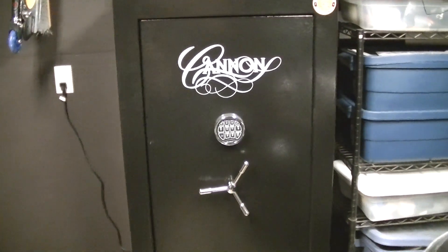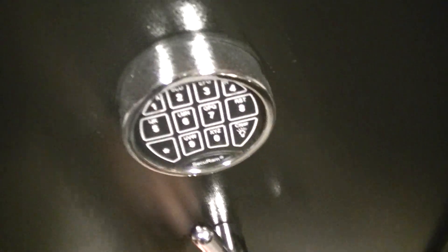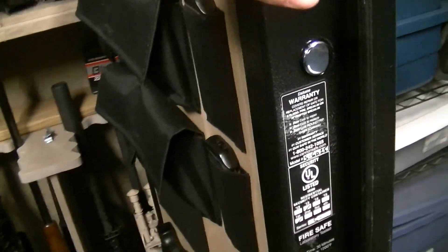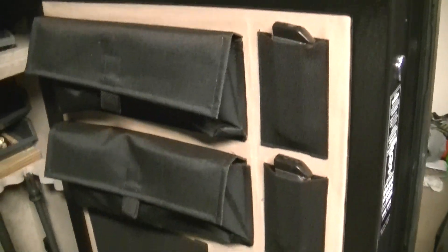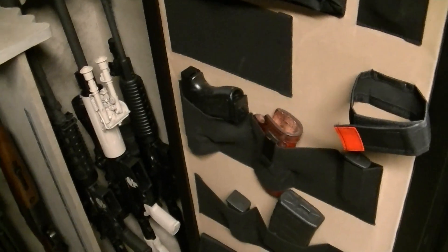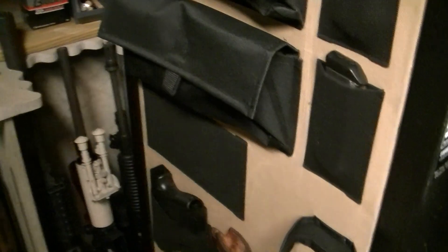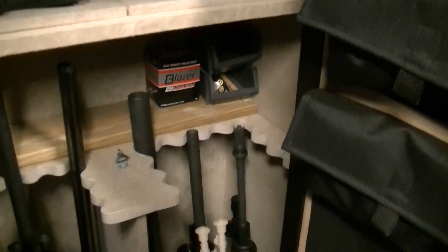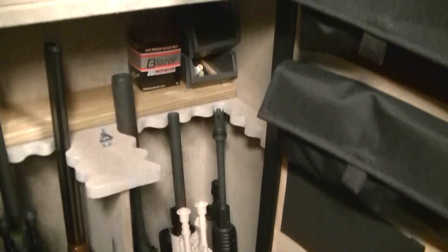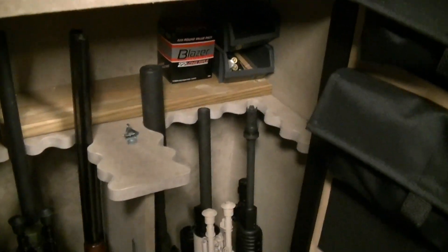Let's take a look at the final product now that the gun safe is installed. It's a Canon 24-gun safe. It has pockets and pouches to hold magazines and ammunition — you can either throw a magazine or handguns into them. Behind where I have my ARs, there's a little shelf back behind it where I'm going to put a lot of ammo and other stuff.